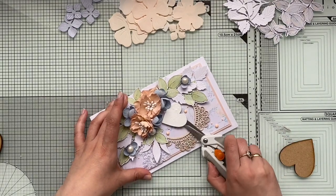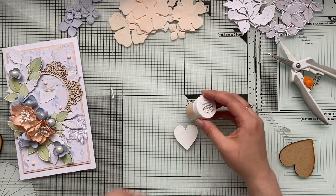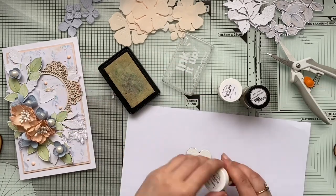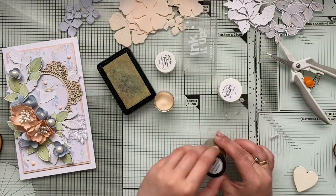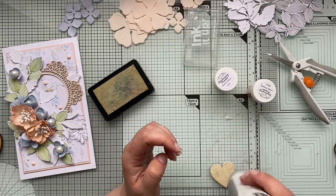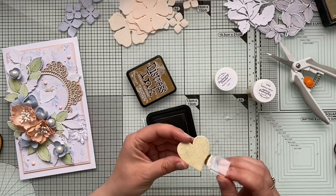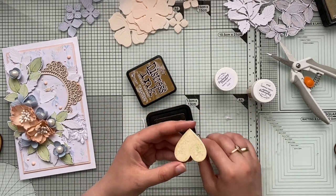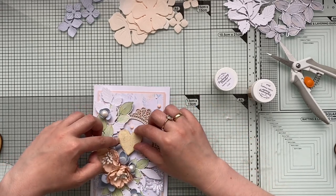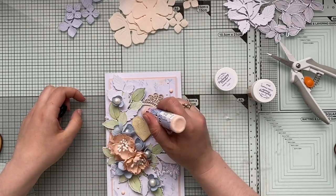This is my favorite part of card-making — adding those little bits. I often like to finish cards with Nuvo drops. As I added the drops, I realized the heart wasn't standing out as much as I'd like. I would have preferred the raw wood color, but the raw wood one I have is slightly bigger and doesn't fit the chipboard frame.